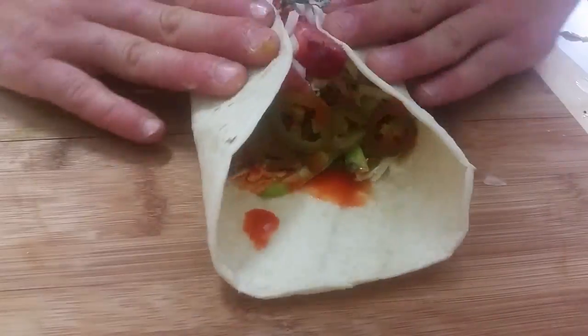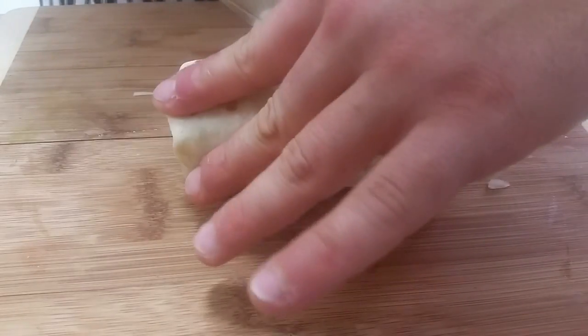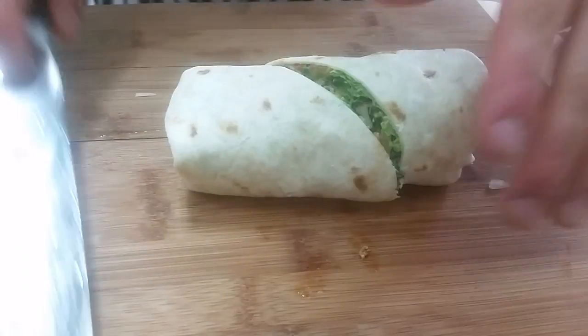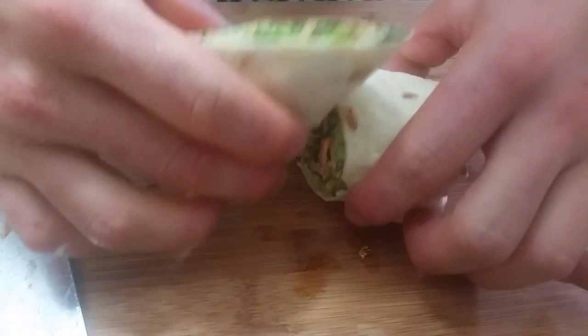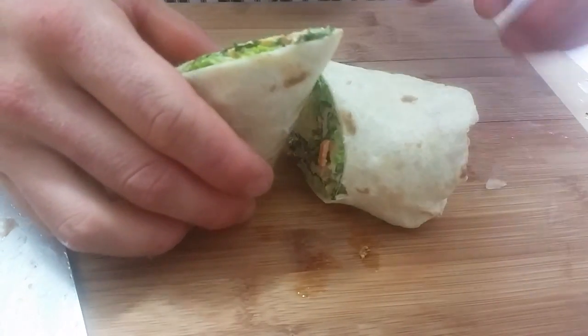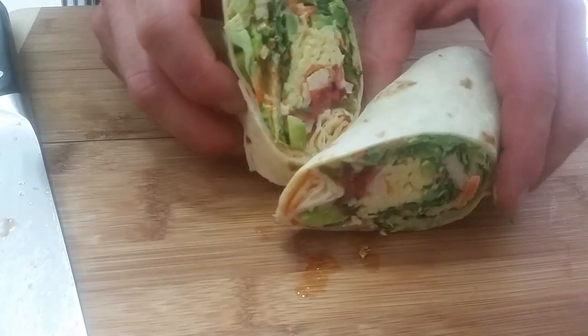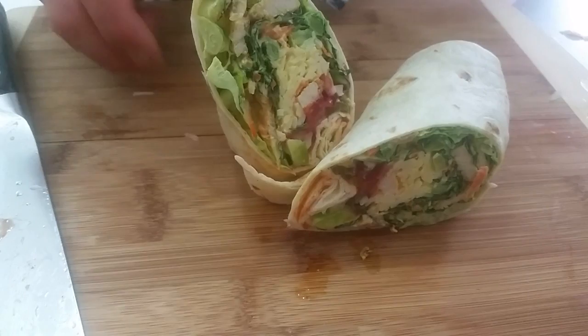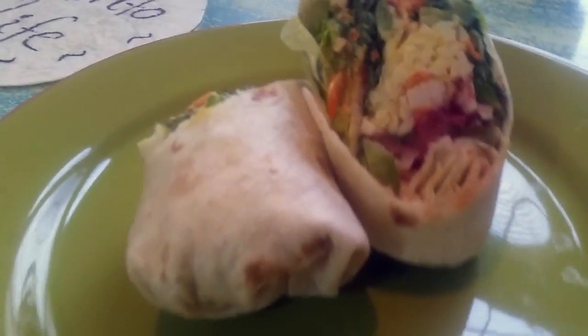Let's put that thing together — and this is what we have: a carrot and kale salad grilled chicken burrito for our first episode of Burrito Life. I hope you enjoyed this episode — comment and subscribe, please tell me what you think. Enjoy!